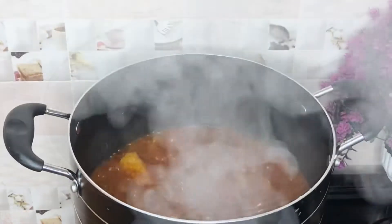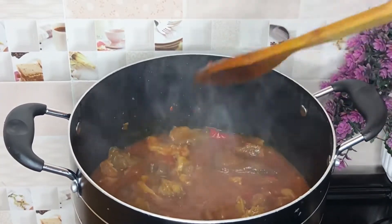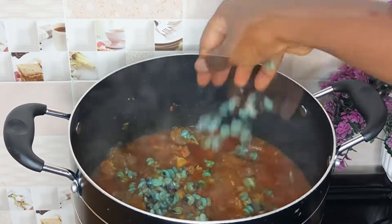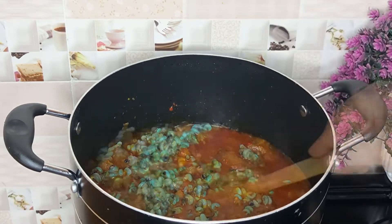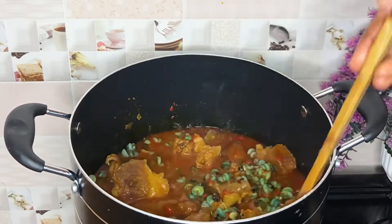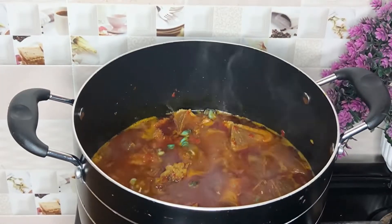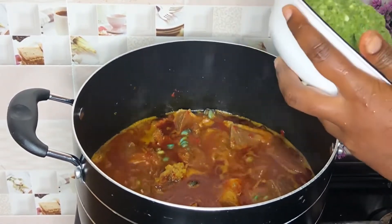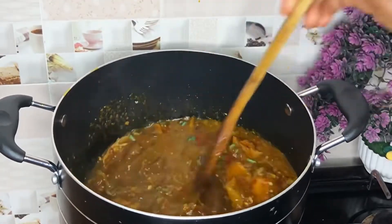I'll cover and allow this to cook further for a few minutes. Now I'll go in with my prawns, stir, allow this to simmer for a few seconds, and then I'm going in with my okra puree.